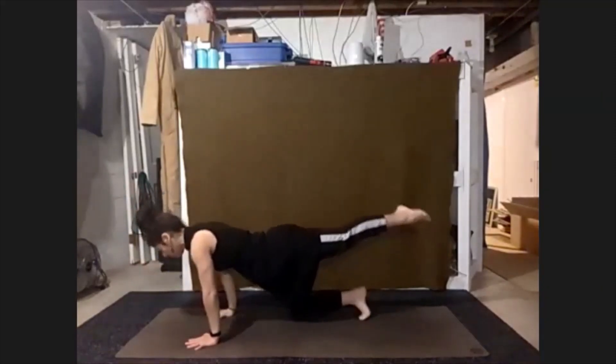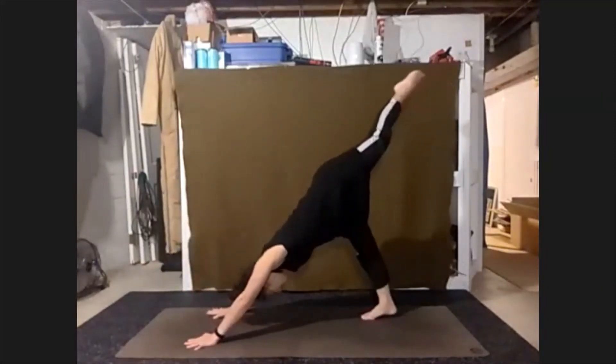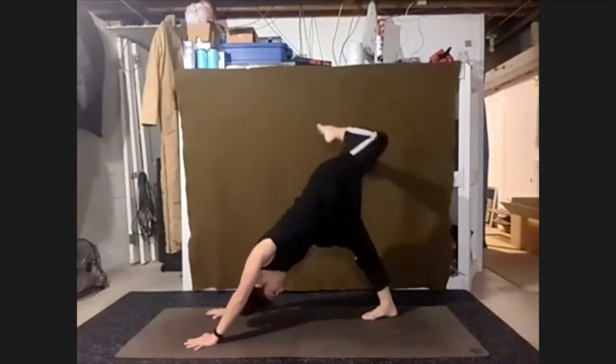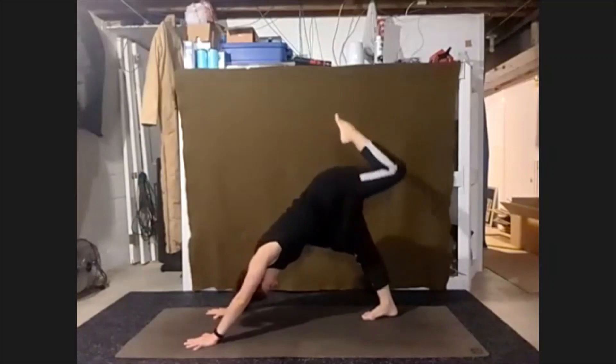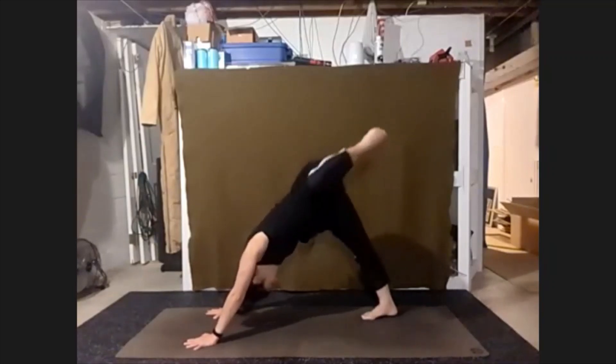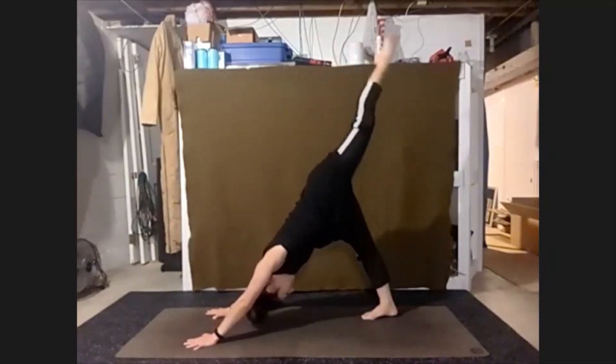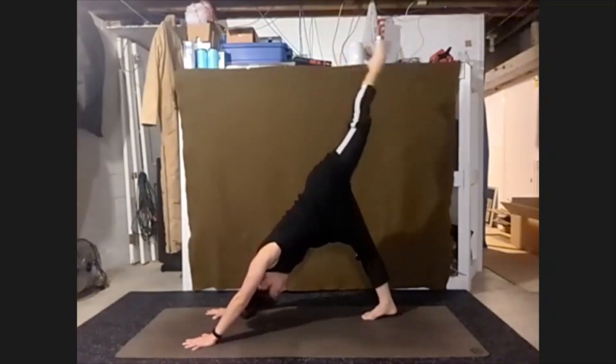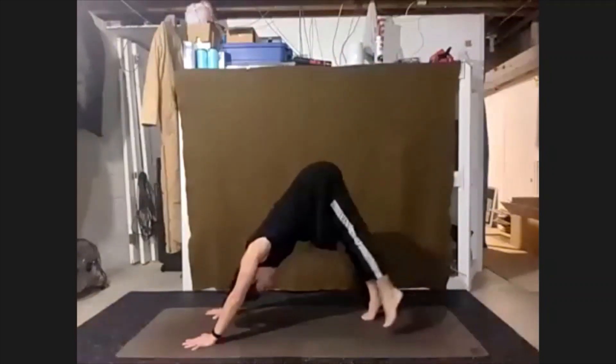Tuck the bottom toes and press up into a bent free-leg down dog. Take some movement through that left leg. And releasing that left foot back to our mat.